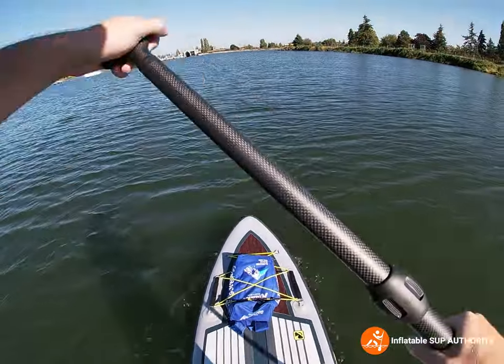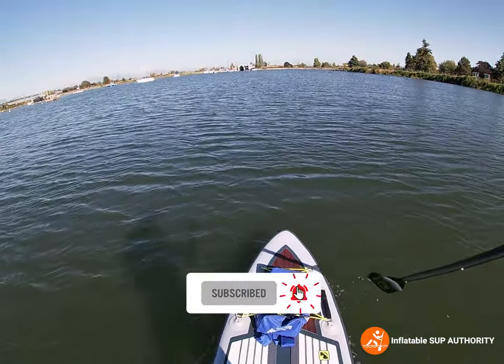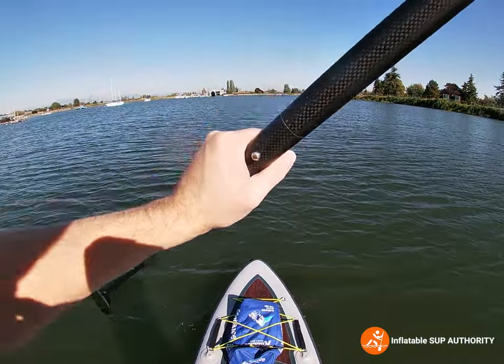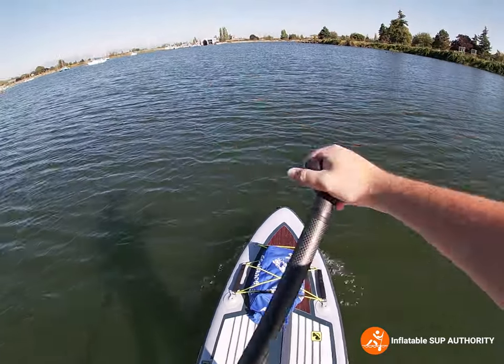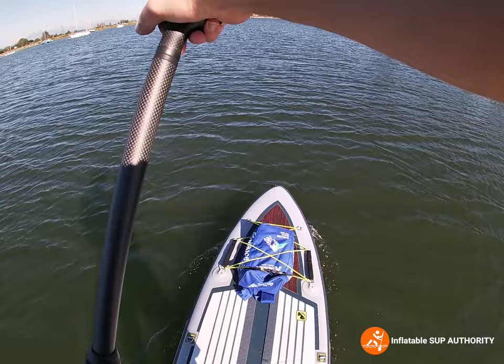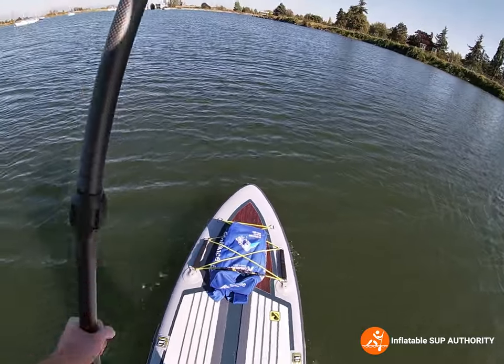A big factor in that difference is the fact that the board is a bit shorter — it's 10 feet 6 inches instead of 11 feet like the All Around 11 Ultra.